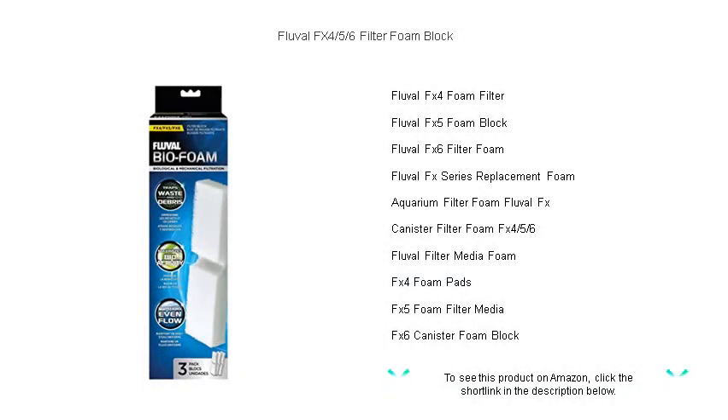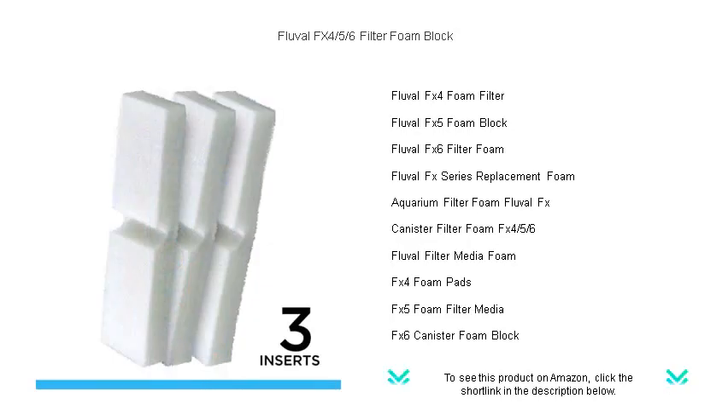Enhance your aquarium's water clarity and quality with the Fluval FX 4/5/6 filter foam block, the ultimate solution for mechanical filtration.